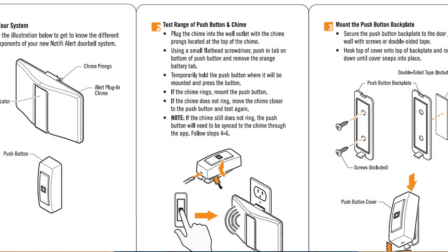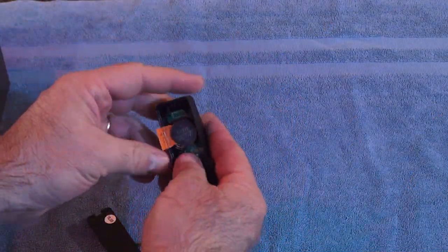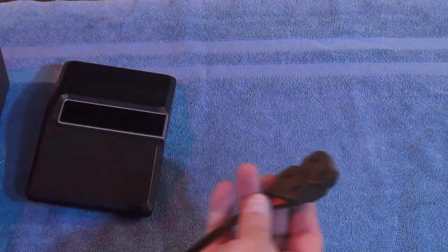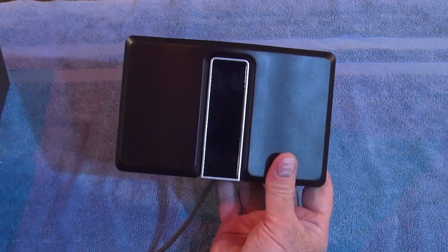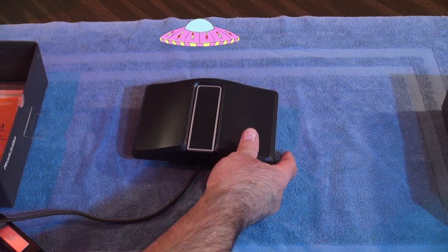It's a doorbell — how complicated can it be? Step one: know your product. Step two: range test by push of the button and chime. Starting with the push button, we need to pull out the tab that keeps the battery from making contact. We'll leave the button back off for testing. I just happen to have an extension cord handy here to plug in the chime. There's an LED blinking, so we know it's trying to communicate with the mothership. Press the button and — hey, we have a doorbell, so that works! Step three is to mount the push button, but we're going to wait until I get a chance to fully test this thing out before mounting.